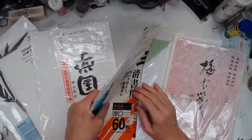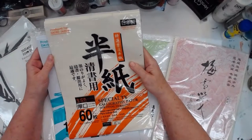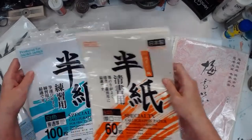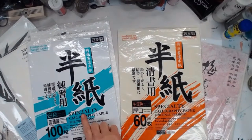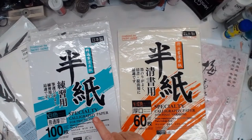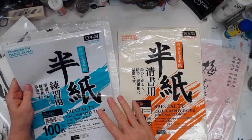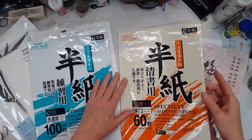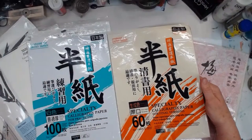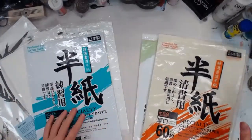These two were from Daiso — I got them on Amazon. They're both produced for Daiso Japan. The one in the turquoise packaging is called specialty calligraphy paper, 100 sheets — it wasn't that expensive, maybe seven dollars. It's pure white. The orange packaged one is very similar but it's off-white. You can see the difference in the color.